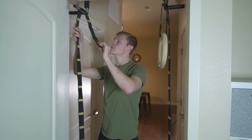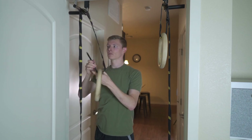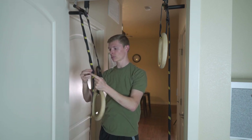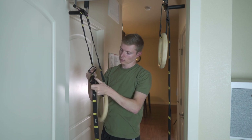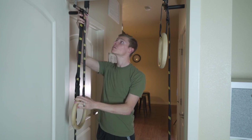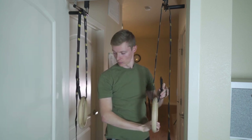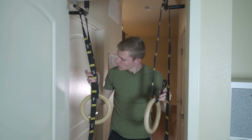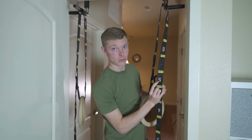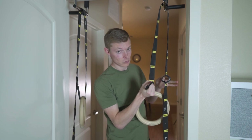Next, we're going to move on to setting up for ring dips. There's not much of a difference besides the length that we're going to adjust. Same process — we're going to loop our strap to whatever we're hanging with, whether that's a pull-up bar, a tree, or whatever. Then loop our rings through and clip that carabiner to our desired height. For ring dips, I usually set my rings about ribcage high, just below chest. Once you do that, move over to the other side and match whatever number you set on one side, just to make sure they're even on both sides.